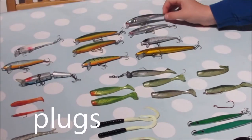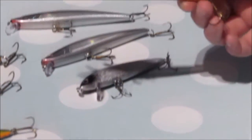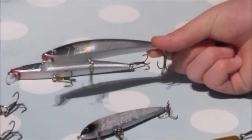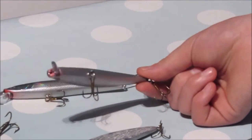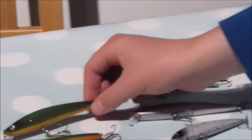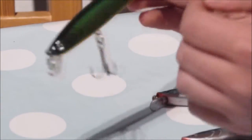Starting off with the plugs. Plugs like this, you want to be fishing them when it's clear. This one's probably getting a bit too big, probably best for bass. The reason why you want to fish these when it's clear is because they're one of the closest imitations you can probably get to sand eels and they'll flash in the sunlight. With these ones you probably want to fish in estuaries because it's a bit more murky and when it's a bit rough. The reason why is because they've got a bright belly and bright colours, so they'll show up when they wobble in the water and the fish will be able to see them.